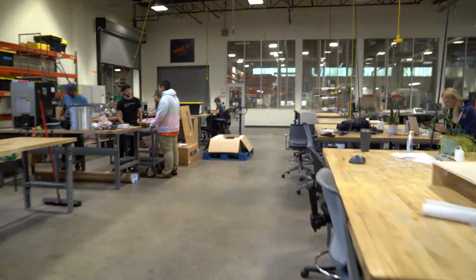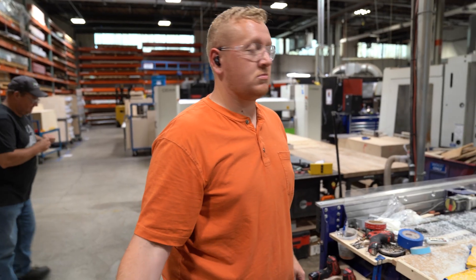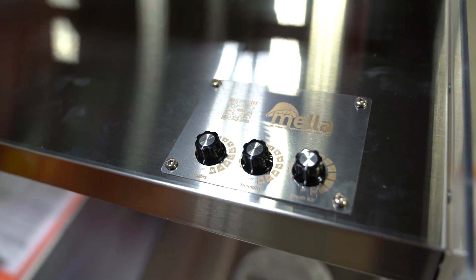Here at FirstBuild, production of Mella starts right back here in our machine shop, where Jared and Jake, two of our full-time production artisans, get to work turning raw materials into usable parts.